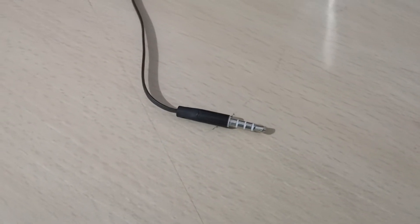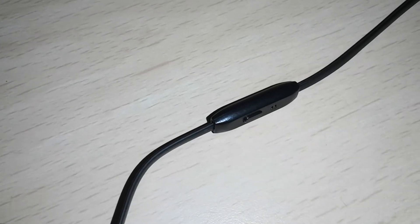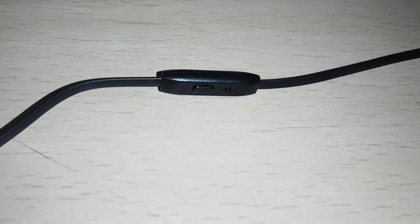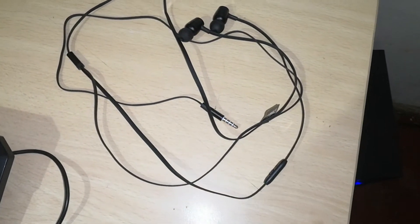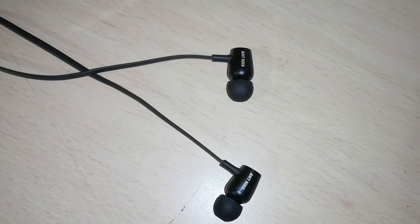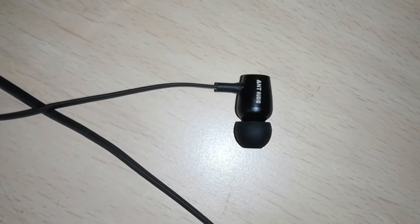The headphone connects via a 3.5mm headphone jack and it's just plug and play. There is a multifunction single button which can be used for various functions, and you can start Google Assistant or Siri by pressing the button for three seconds. This button housing also includes the microphone.